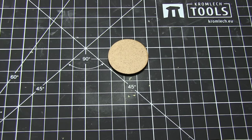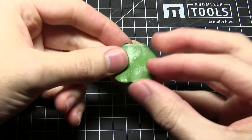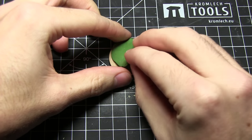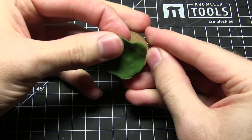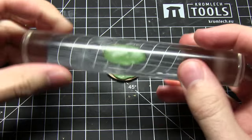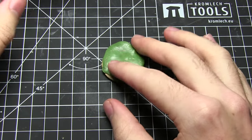So here we have the MDF base and I've mixed some green stuff — I've just used fairly equal parts of the yellow and the blue — and I'll just be placing that on the base like here. I've already stretched it out so it's roughly the size of the base, but I want to make sure there's slight thickness in there as well. You can also get plain acrylic rolling pins from Green Stuff World and just roll these over the top to really flatten it out.